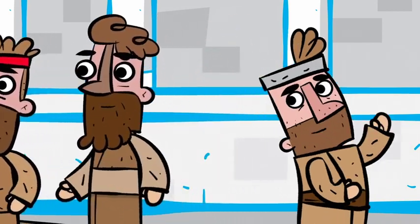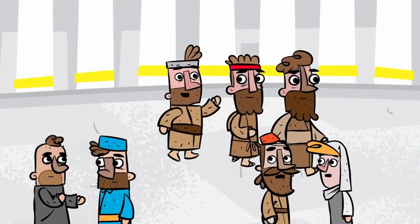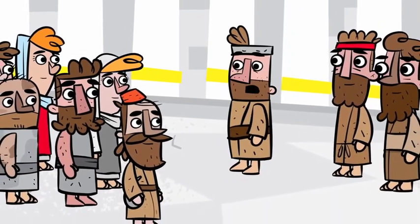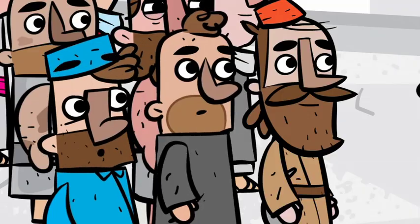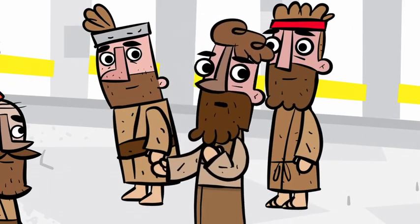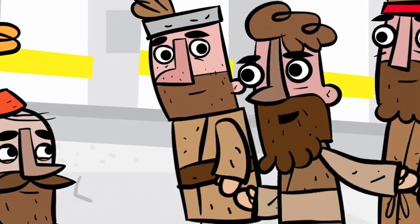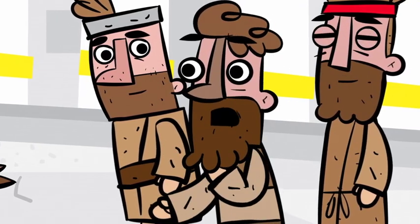He went into the temple with them. All the people saw him walking and heard him praising God. When they realized he was the man who couldn't walk, who had been sitting outside the gate asking for money, they were absolutely amazed. Peter asked the people, 'What's so surprising about this? Why stare at us as though we made this man walk by our own power?' He reminded all the people that it was God's power that healed this man and encouraged all of them to turn from their sins and follow God with their whole hearts.